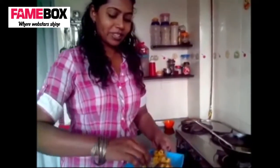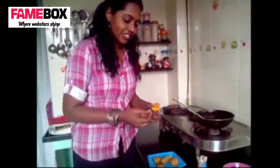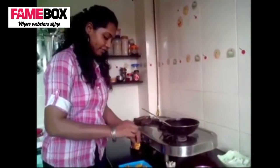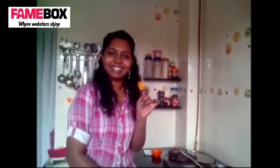So this is done and we have them ready. Take one — the chaat masala sprinkled on top will enhance the taste. Thank you.